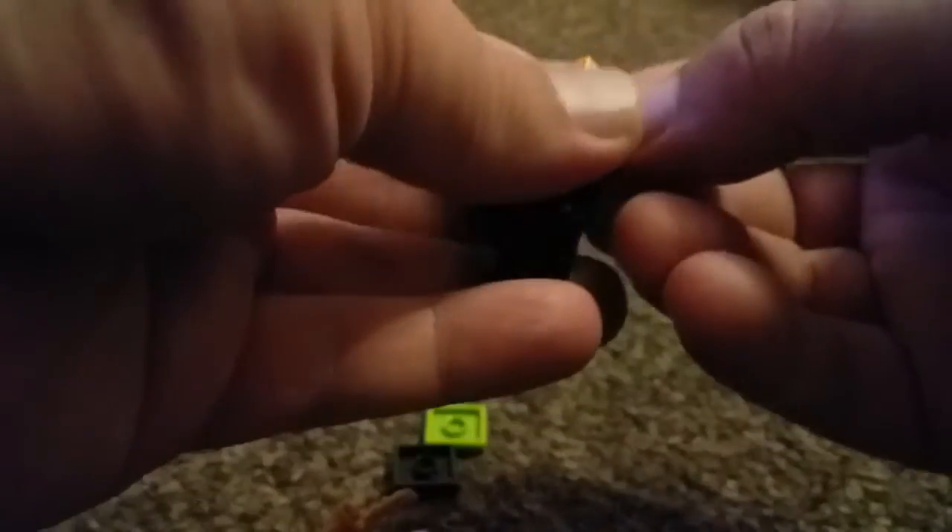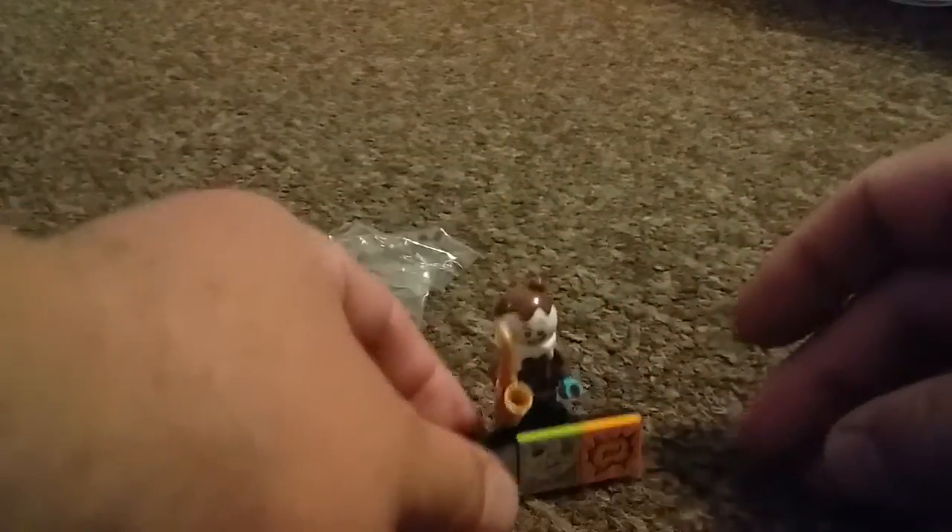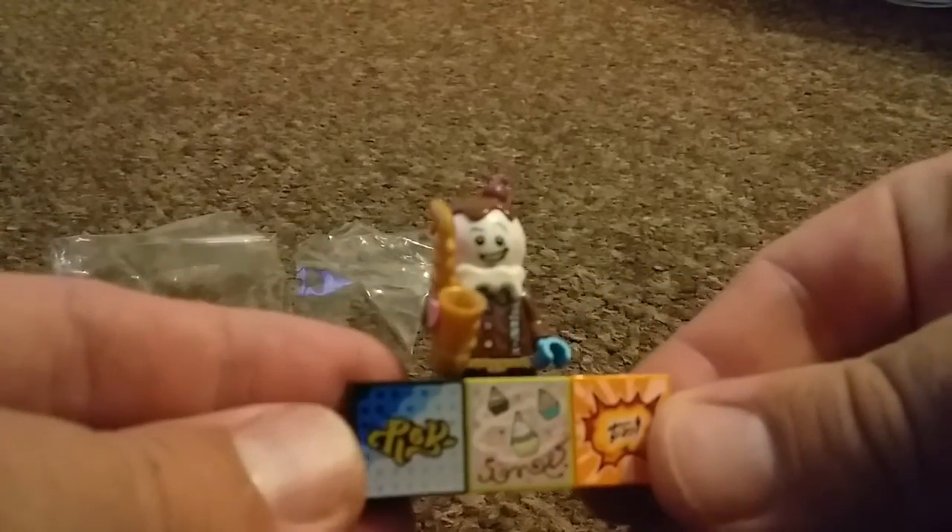You're meant to hold these up and scan them with your camera, if you ever get the app to work, and make yourself a little music video. So that there, guys, is our saxophone-playing ice cream man.